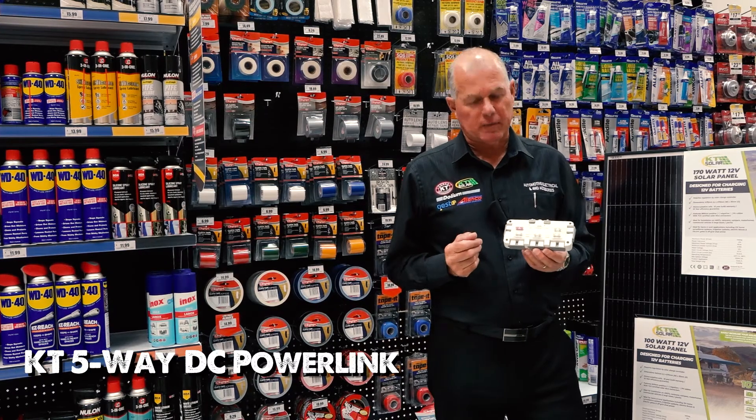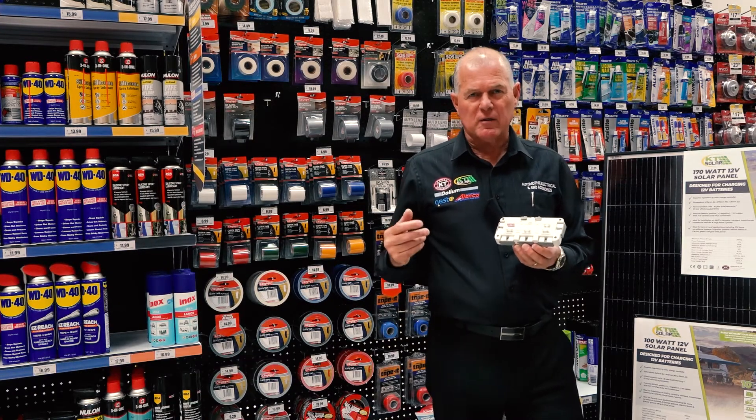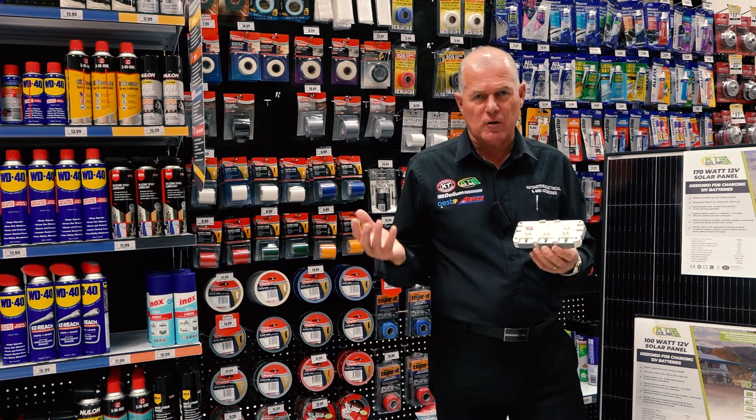This is the five-way DC Link. What does it do? It defeats the purpose of having those messy cables of Anderson connectors — 50 amp connectors — all coming in to different purposes and circuits.